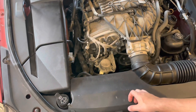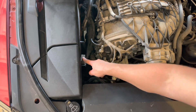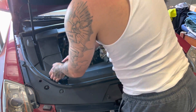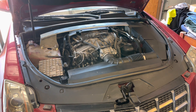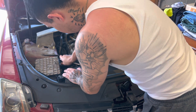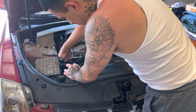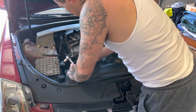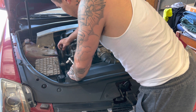Next we're going to disconnect the battery. Right here there's usually a red cap over this but I lost it. Once we disconnect this it'll disconnect the battery — instead of going to the trunk, it's right here where you disconnect. You want to pop this plastic off; I just lift up and it comes right out. I'm using a 13 millimeter wrench. That should just come off. Now that we got that off, put that to the side.